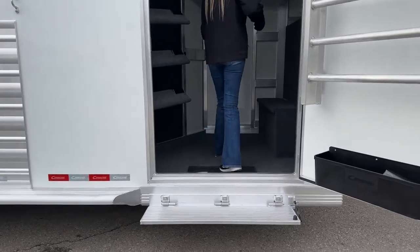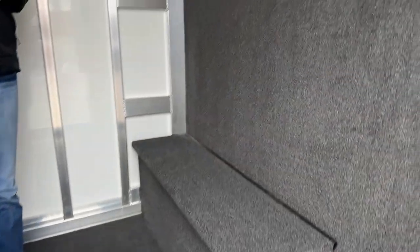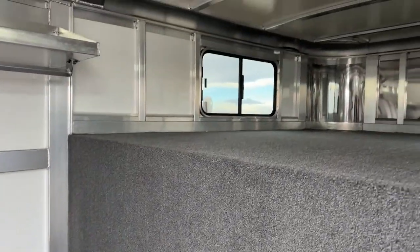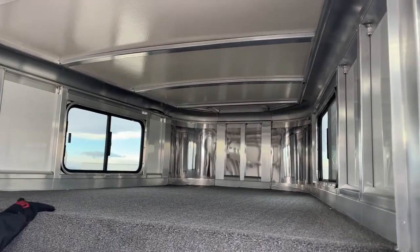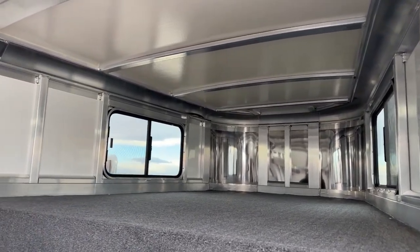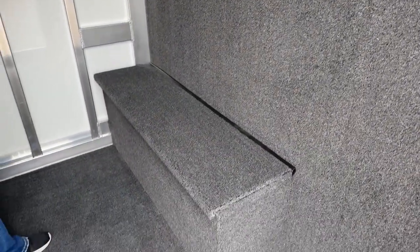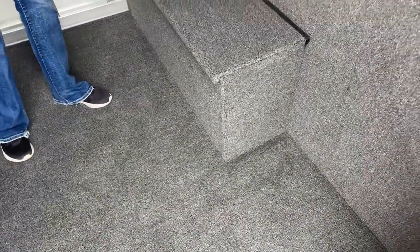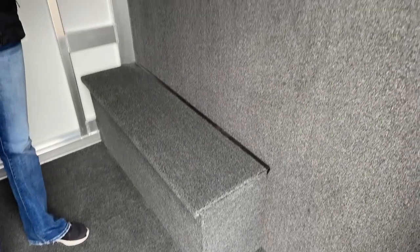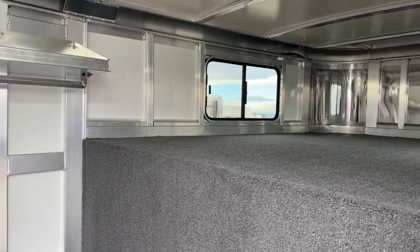This is a pretty loaded front tack room — lots of storage, lots of options, lots of features. It is fully carpeted: the gooseneck, the drop wall, and the floor are all done in marine grade carpeting. That makes it a lot easier to clean. Sometimes people don't like carpet, but with this style of carpeting it's really easy and nice — it keeps things a little nicer in here for you.